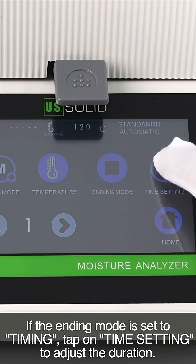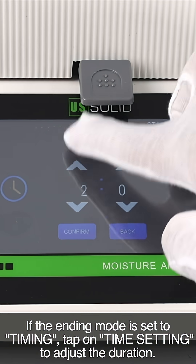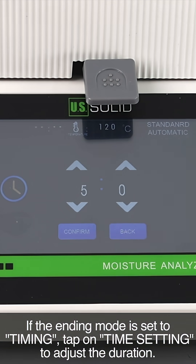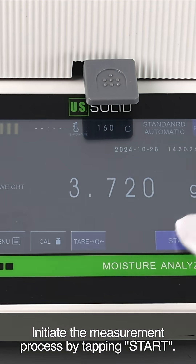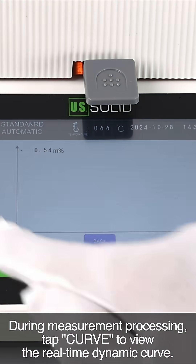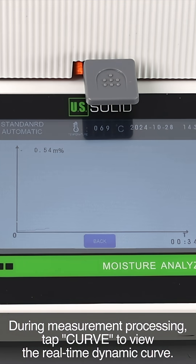If the ending mode is set to timing, tap on time setting to adjust the duration. Initiate the measurement process by tapping start. During measurement processing, tap curve to view the real-time dynamic curve.